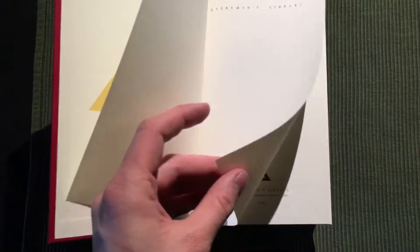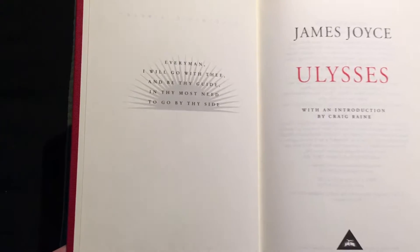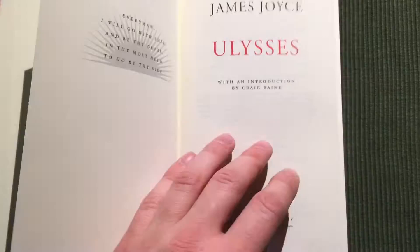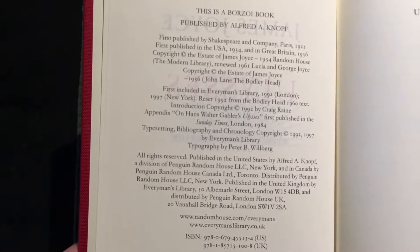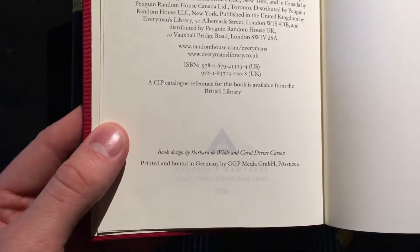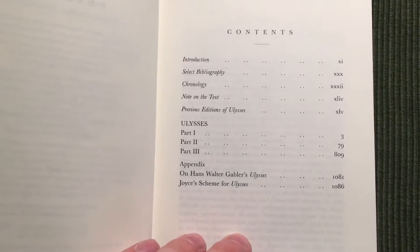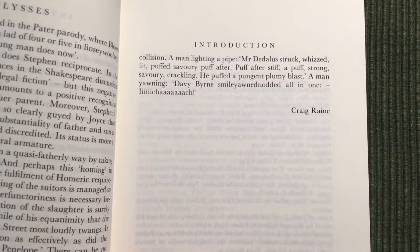Inside we have some acid-free cream colored paper — very thin paper on this edition, but it's over 1,000 pages. It was printed and bound in Germany.